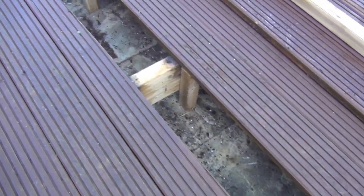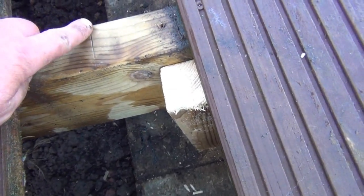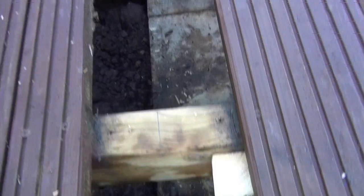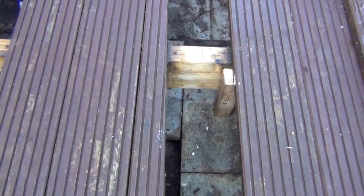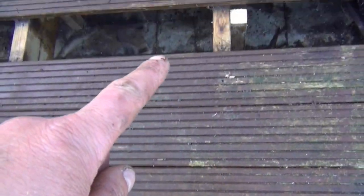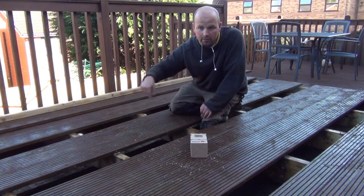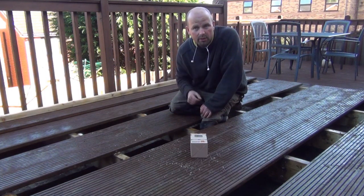That's the supports in all the way around. That's the support for this lot here. And now I've got it marked out where I need to cut. I'm going to cut out all the way around the edge of the pond up here.